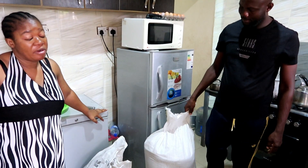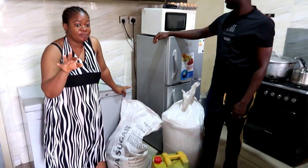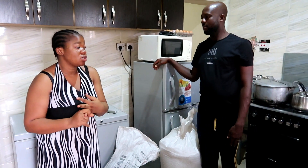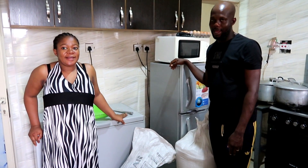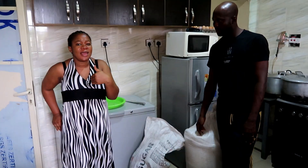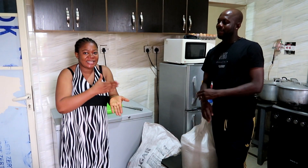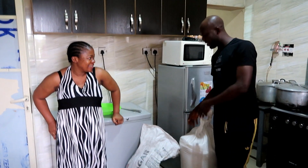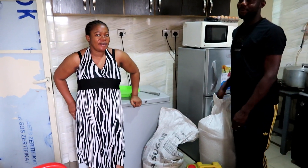Anything that would be an obstruction to the rice — to your mouth, basically — has been removed. So it's not like the local rice that some of you guys know, where you have to sit down and pick out stones and chaff by hand. With this one, you close your eyes, put it in the water, and boil it. It has a lot of starch; it's just equivalent to foreign rice. But the only difference is that it's planted locally here.